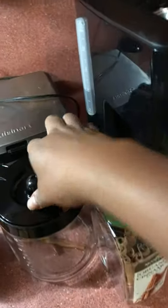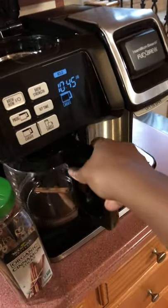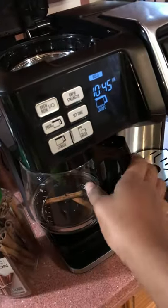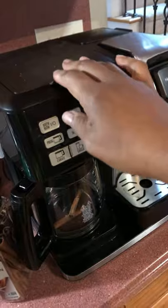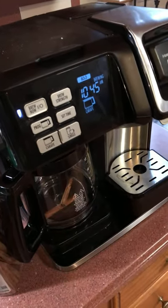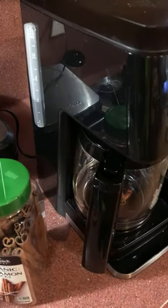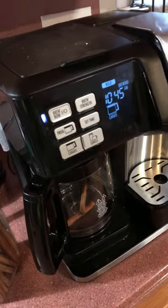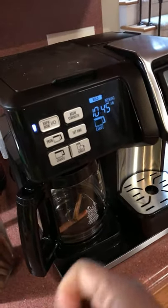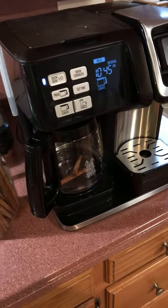I put in this nice sweet cinnamon flavor. Of course you can add more — I'm only making six cups of coffee. You will need to kind of swish it around to make sure you get that cinnamon, because it concentrates at the bottom.